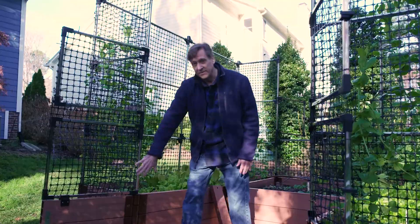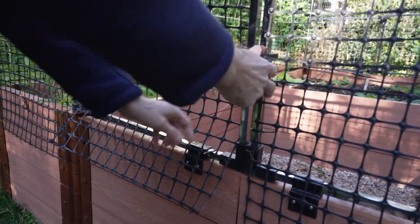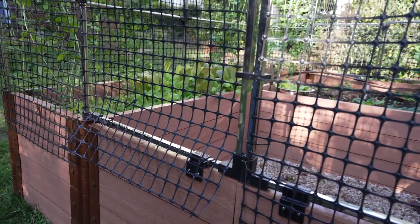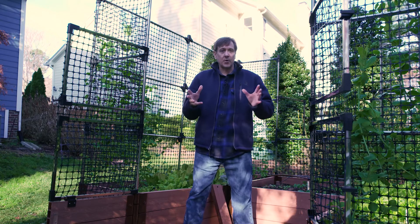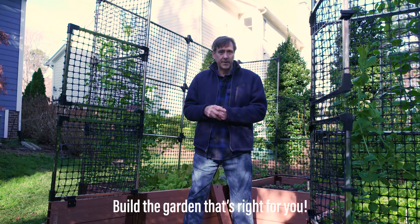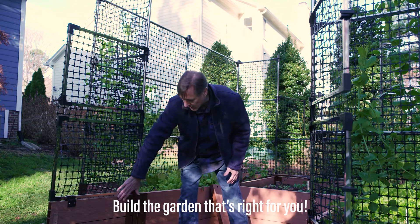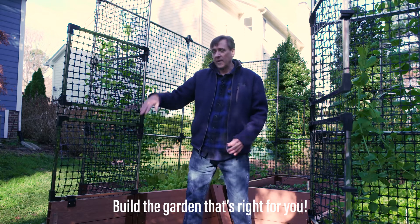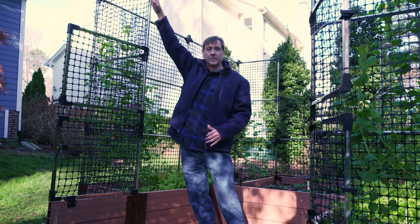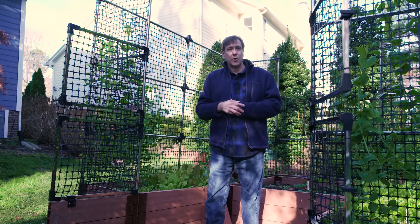We have our gate system using our joints as the hinge because it's a hinge design. Depending on what animals are an issue on your property — if it's rabbits, you just go two or three levels high with an animal barrier and that will keep rabbits out. But if you have larger animals like deer, you want to go up higher like this, and that will keep the deer from coming into your garden.